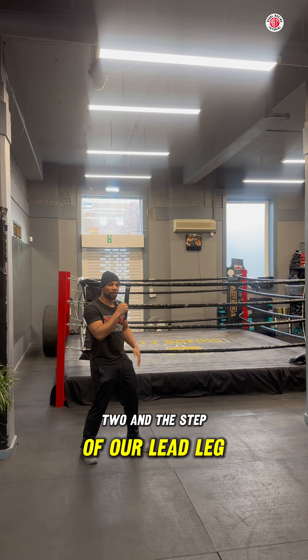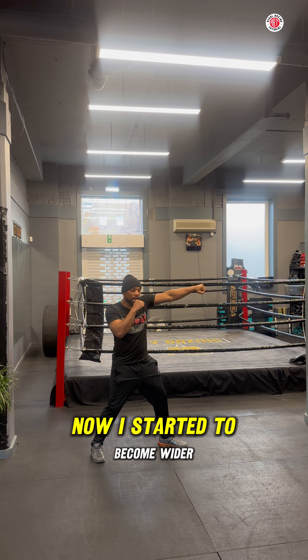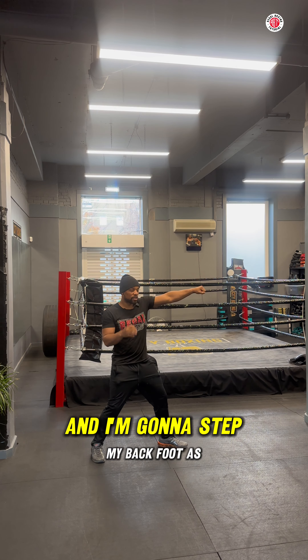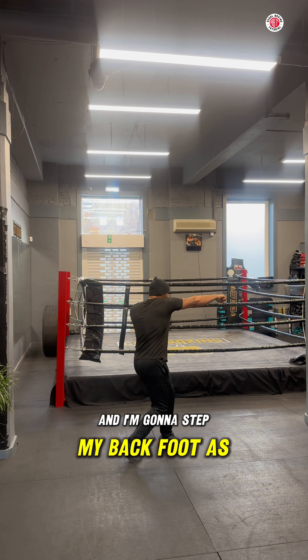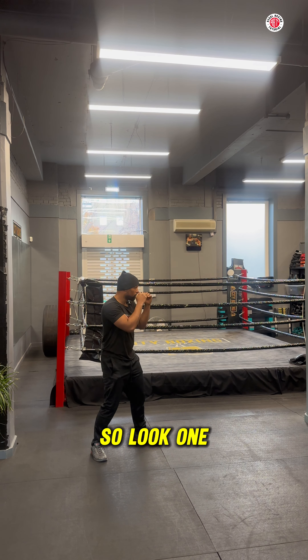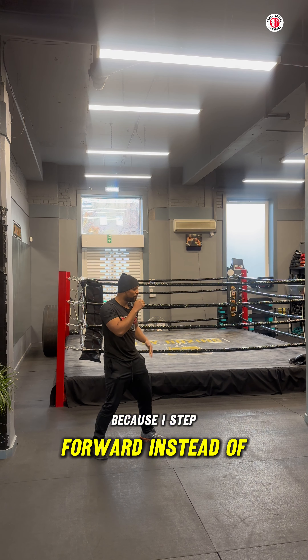The first combination: we're going to throw a one-two. We step with our lead leg as we throw the jab — just like that. We're starting to become wider, which is okay. Then we step with our back foot as we throw the cross, and we're back to our guard. One-two, just like that.